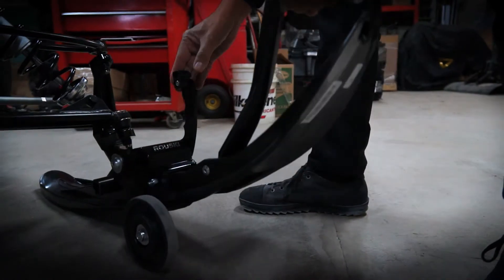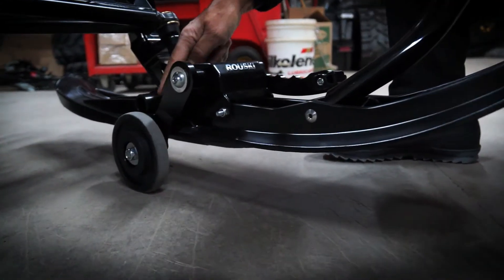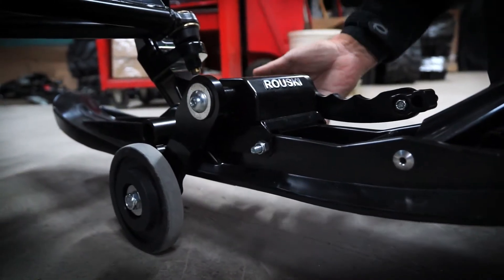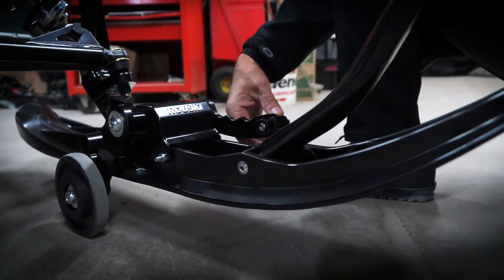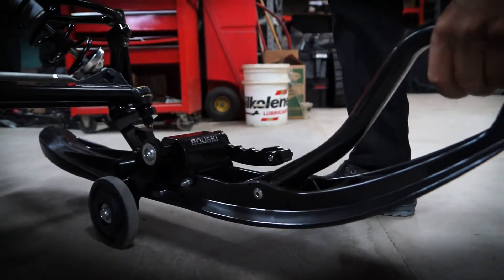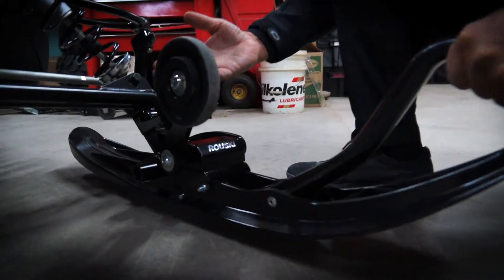The stopper is there so it prevents the torque. Once your snowmobile is on the wheels, you can leave it all summer long if you want and move it around your garage with ease. You don't need to dismantle it — you can just leave it there. Or if you want, you just lift up the ski and it flips up automatically.